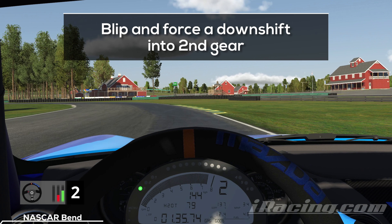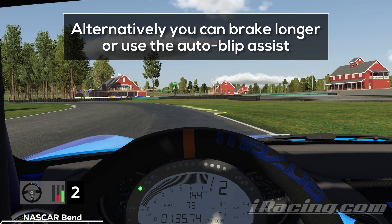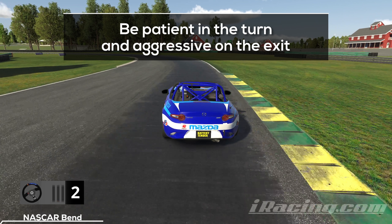I'm also using a manual blip into second gear, which helps me control the momentum of the car and sets me up for a smooth exit. If you struggle with manual blips, I'd recommend keeping the wheel straight for a slightly longer duration while you decelerate, or you can also use the auto blip assist. Be patient and stay off the throttle as you wait for the car to turn, but once the car has turned and you know you'll hit the exit, be aggressive on the throttle and accelerate towards the next braking zone.